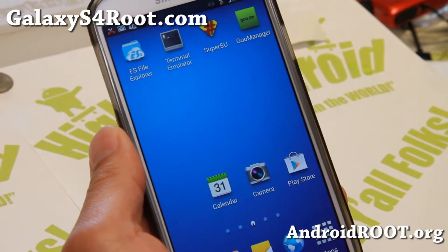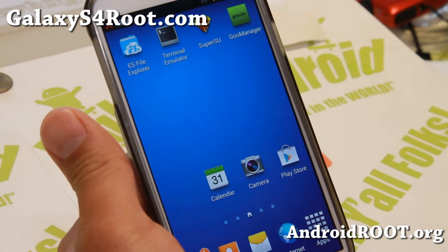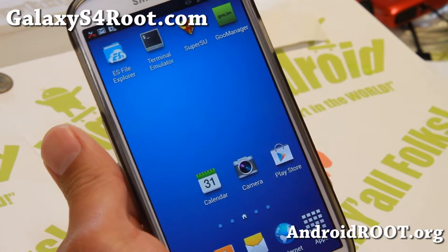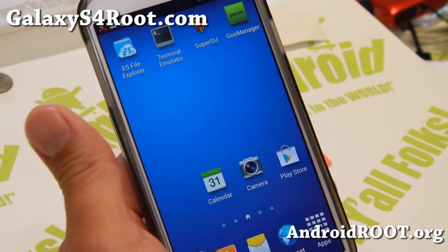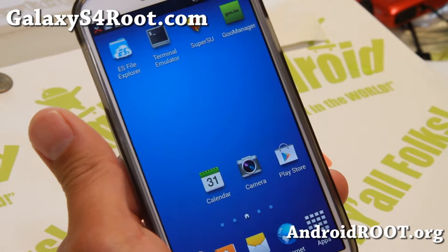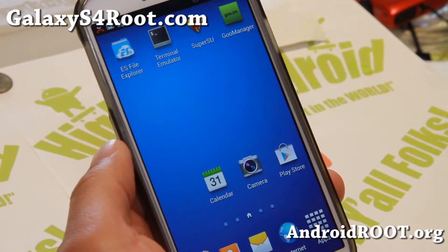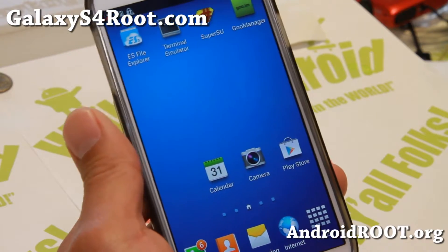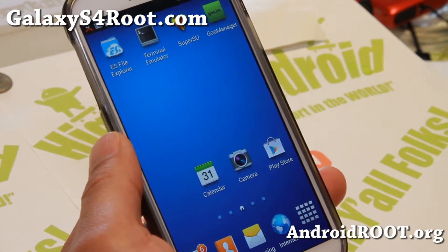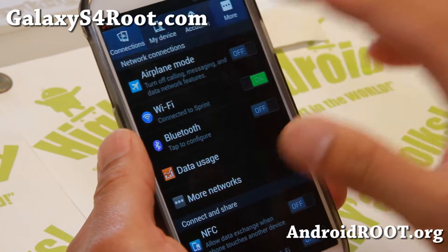Hi folks from GalaxyS4Root.com. For this week's Verizon Galaxy S4 ROM of the week, check out Bone Stock ROM. As the name implies, it is bone stock, but it does have a bunch of features you're going to like. This ROM is based off the latest OTA ME7, so for those of you who want to be on the latest ME7 firmware update, this is a great ROM and also very stock-like.